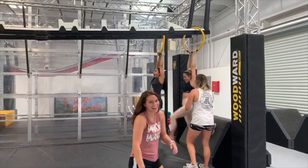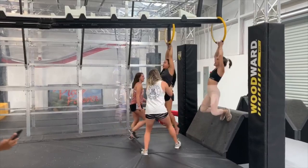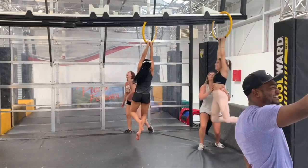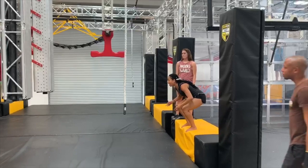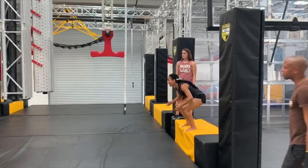One, two, three — oh my gosh, my hands! One, two, three — oh my gosh yeah! I give up. One, two, three — oh my gosh, I'm in water! Oh my gosh, I don't even wanna try. Oh hey, jump — you gotta jump to it. Okay, okay, yeah.